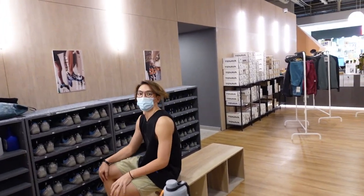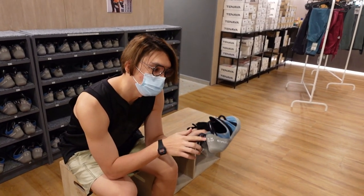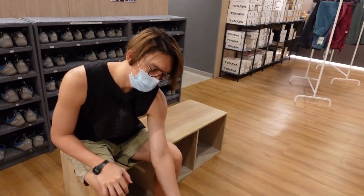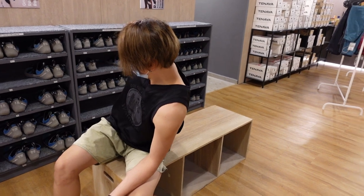Ben is here! Typically with climbing shoes, you size down a little bit because you want them to be tight, but not so tight that they're cripplingly painful. So maybe try going down one size.